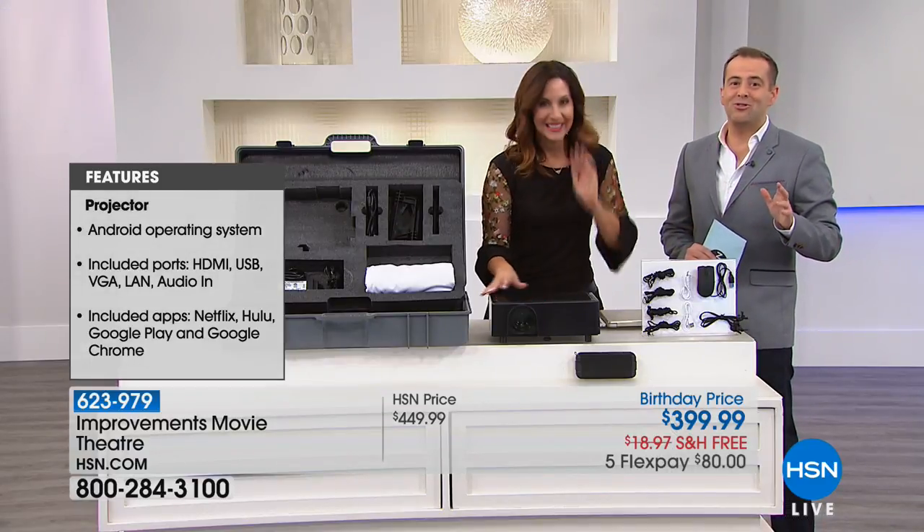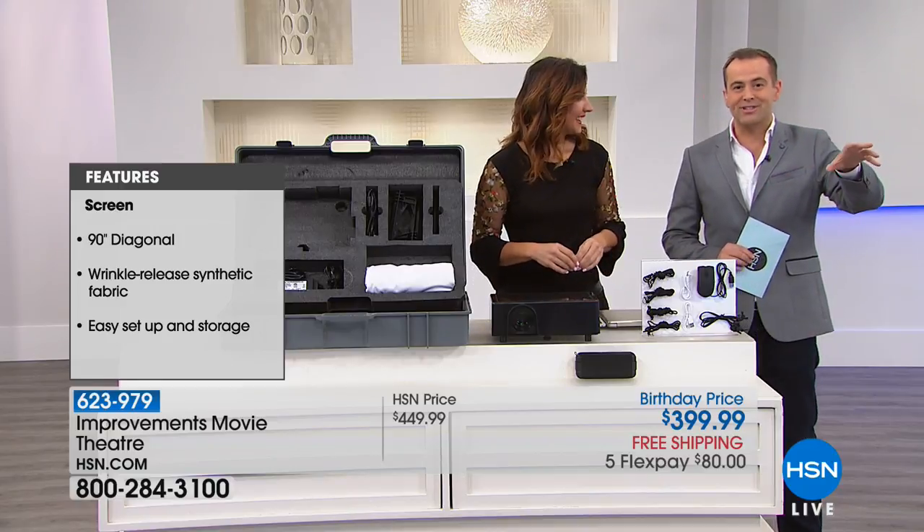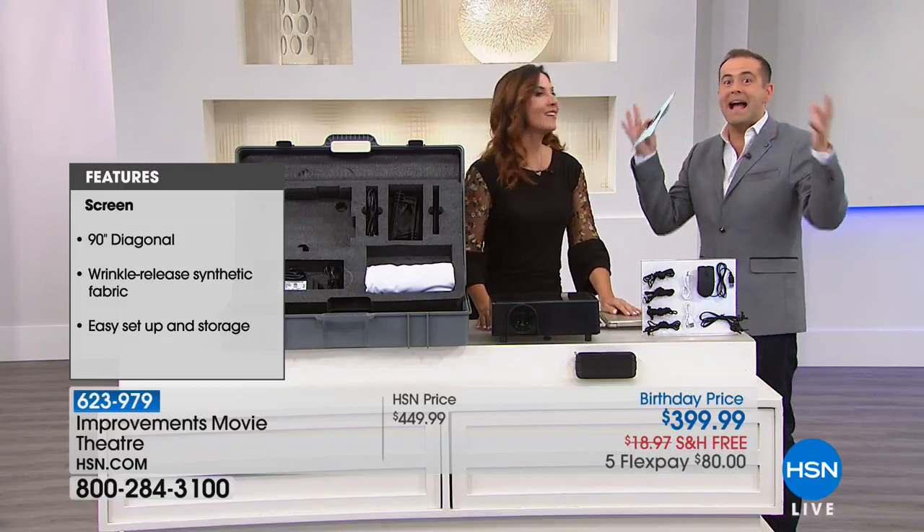This is gonna bring so many smiles to your house. The neighbors are gonna come around, the kids are gonna come around, we're gonna be grilling outside. We can be inside. We could set up maybe in the basement — you're gonna have your own man-cave with this.